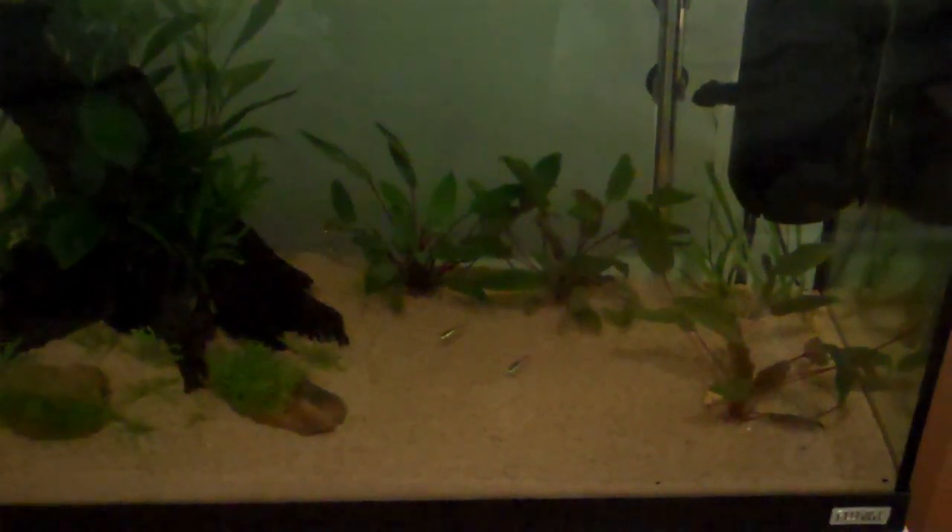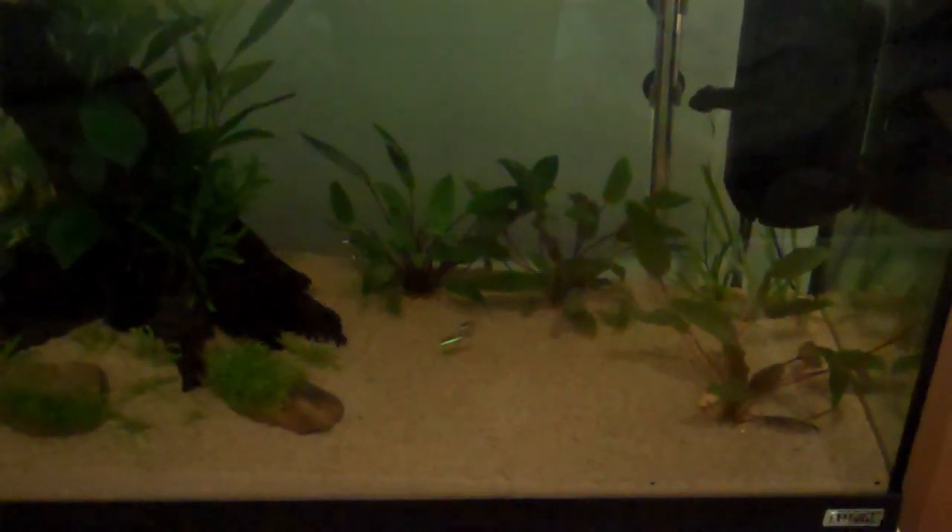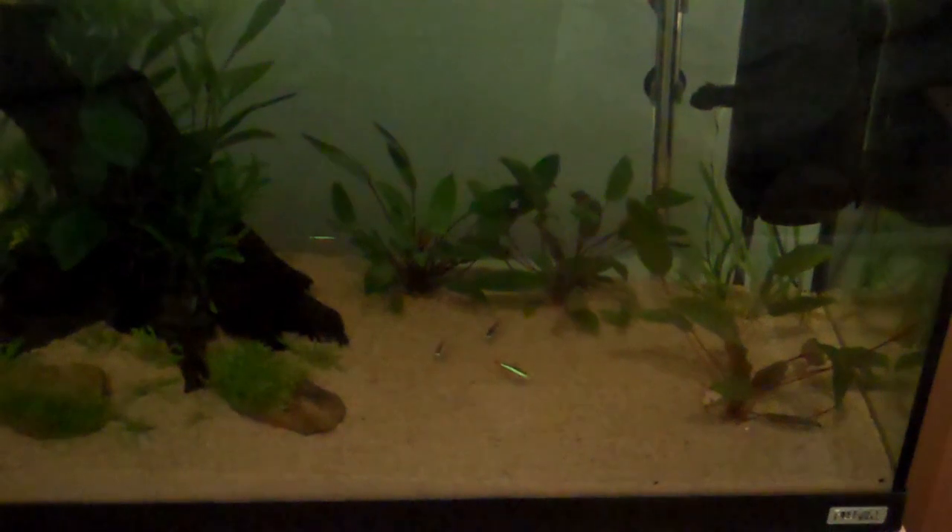It's night time anyway. Hopefully in the morning they'll have regained all the red colouration and they'll feel a bit more comfortable in the new tank.